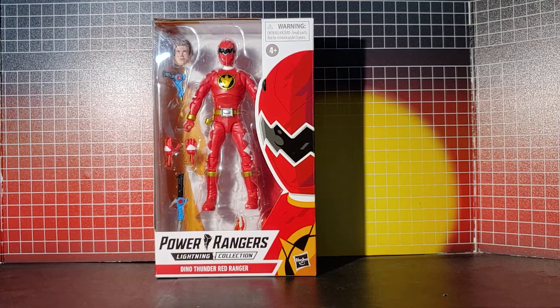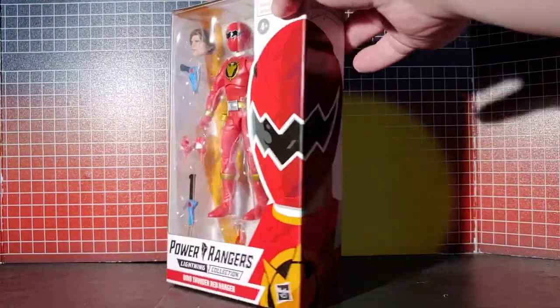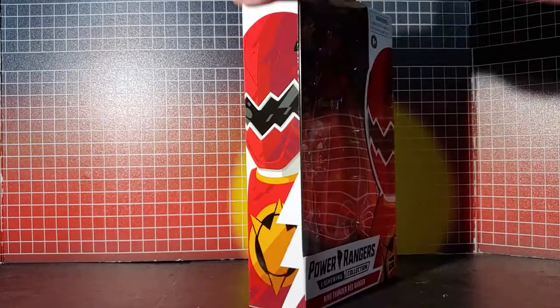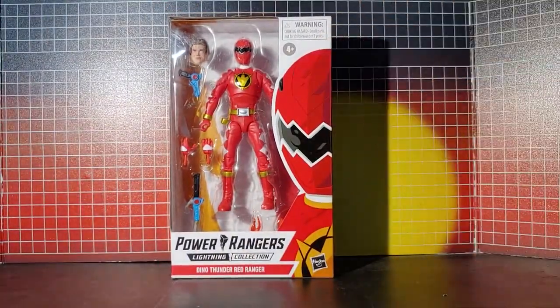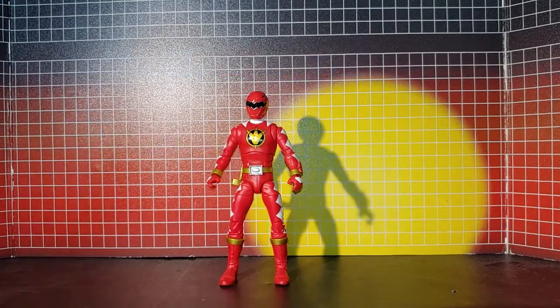Here's the Dino Thunder Red Ranger. Everything's displayed well - the box looks nice, the artwork on the box is nice. Now opening it up, here he is out of the box. It looks really nice.